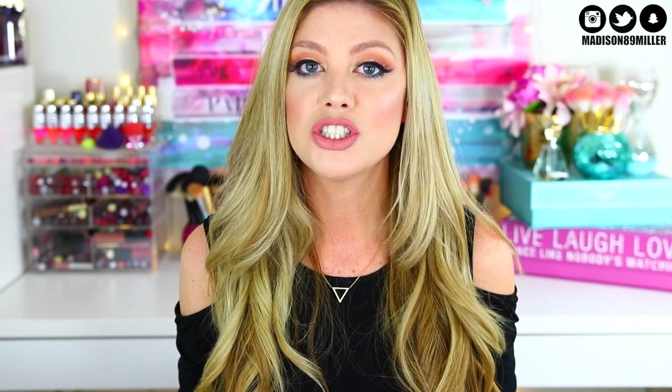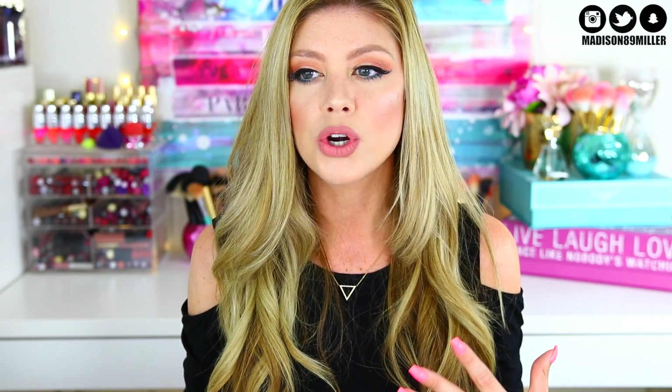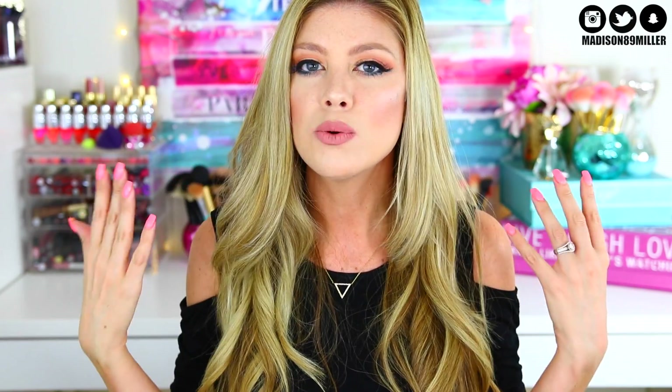Hey guys, welcome back to my channel! Today I'm gonna be doing a dope or nope on a few products from Jeffree Star Cosmetics. I've actually been holding on to these products for some time — I recently ordered three liquid lipsticks from him.